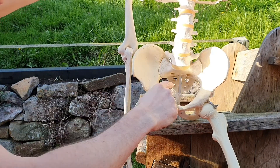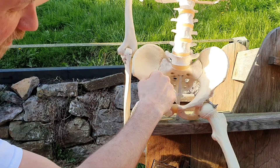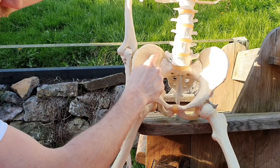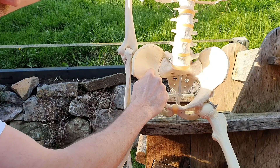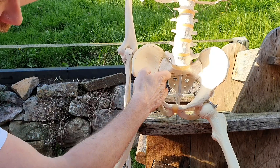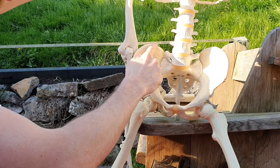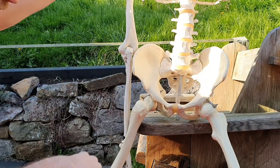Just looking at the pelvis as it is, we'd have the anterior capsule over the front of the joints through here, with the anterior SI ligaments running over this area through here. You'd also have the iliolumbar ligaments coming off the ilium over here onto L4 and L5.